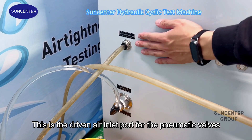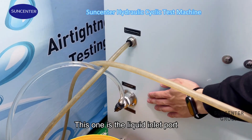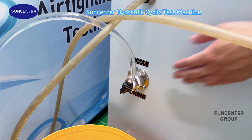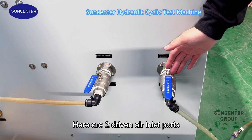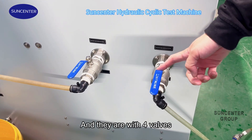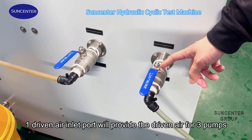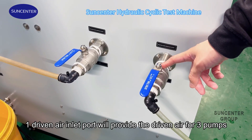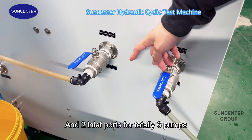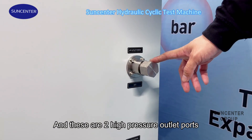This is the air inlet port for the pneumatic valves, and this one is the liquid inlet port. Here are two air inlet ports with four valves. One air inlet port will provide air for three pumps, and two inlet ports serve a total of six pumps.